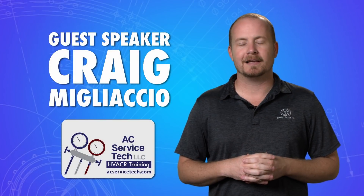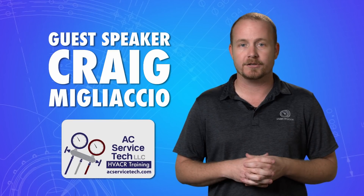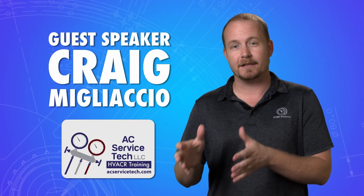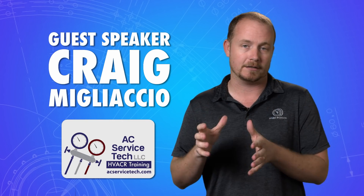In this two-part series, Craig Migliaccio from AC Service Tech came down to our apprentice school at Lake Technical College in Eustis, Florida, and did a couple different classes. This is a two-part series on ductless mini-split systems, and in this first part, we're going to talk through the air conditioning mode on ductless systems.